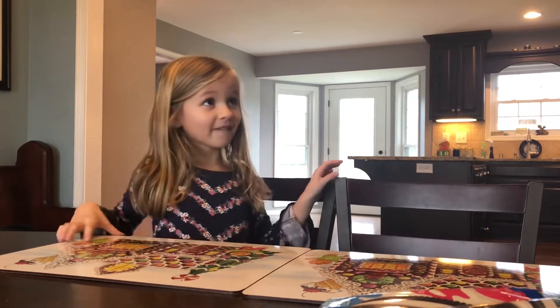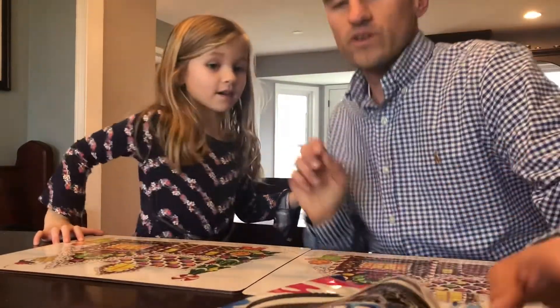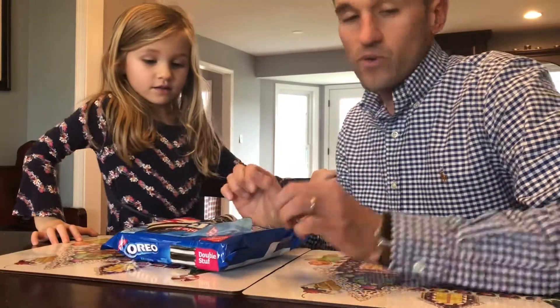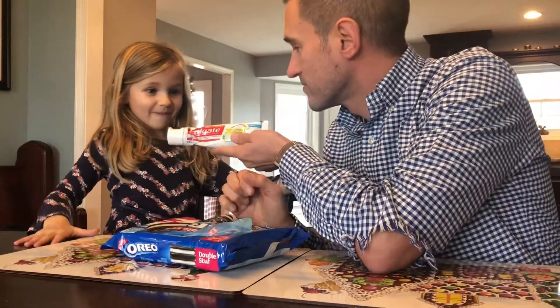Hey Reese, I got an idea. I saw this on TV the other day — what you do is you take these Oreos and we open them up and then we put toothpaste on top of them. What do you think?